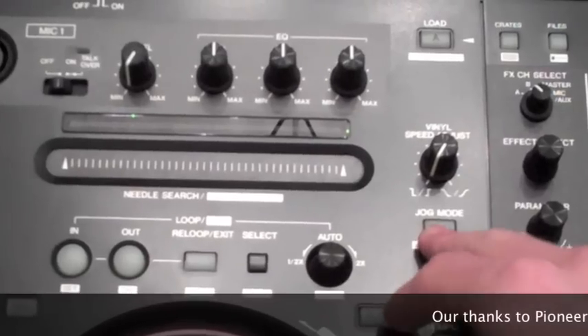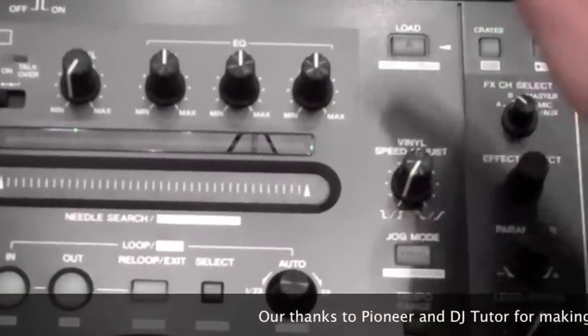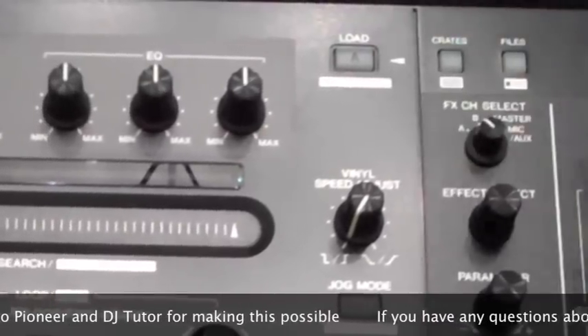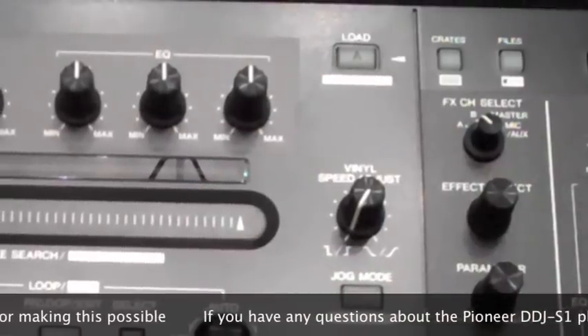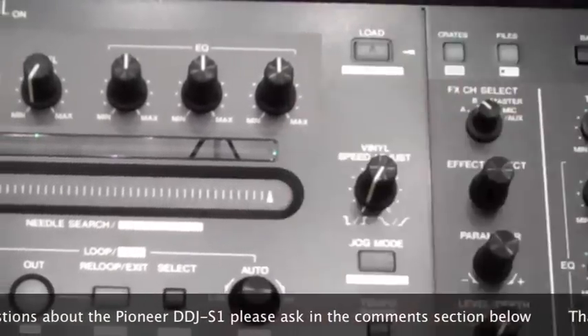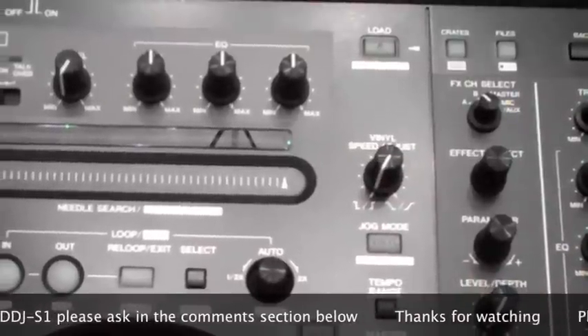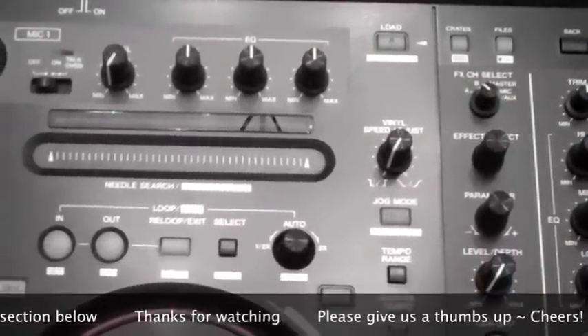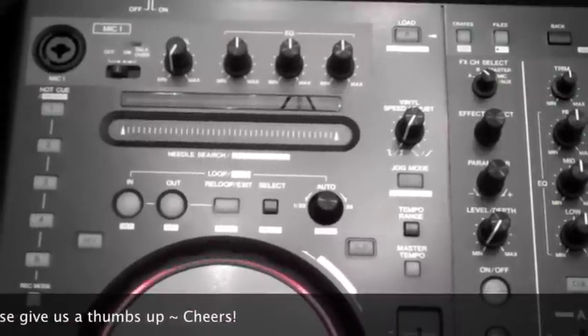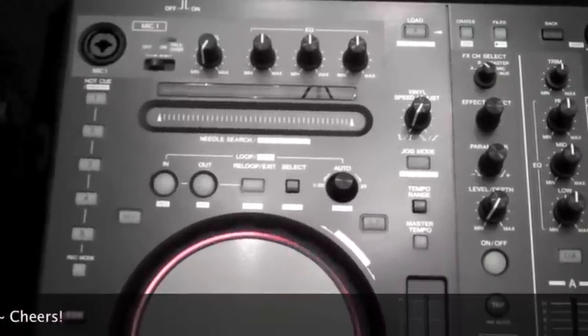We've already looked at vinyl mode, and up here is a very important button — this basically loads your tracks onto the deck. So if you're in the Serato Itch software, you choose your track, click this button, and within seconds you're ready to play and ready to go. That's basically the deck part of the controller. We'll look at the mixer in the next video.